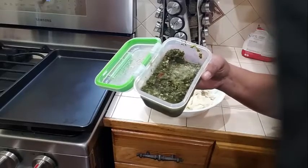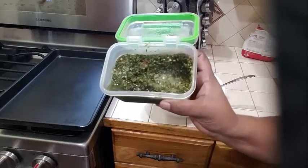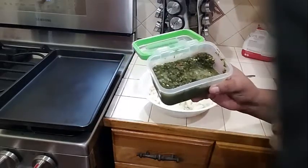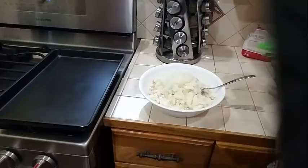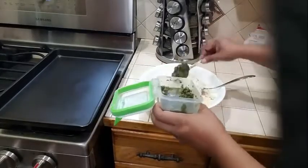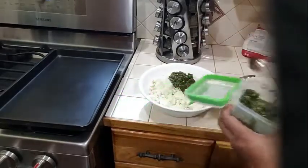I went ahead and put it into my blender with a little bit of olive oil and blended it. This is exactly what it looks like. I am going to add two teaspoons of this to my mixture, to my tuna fish.